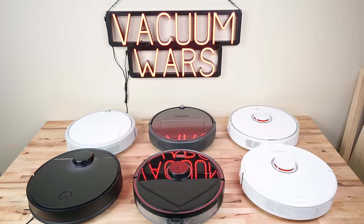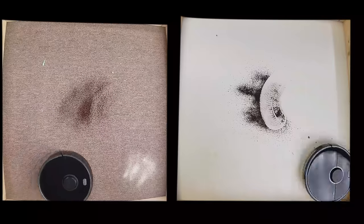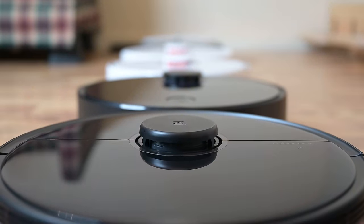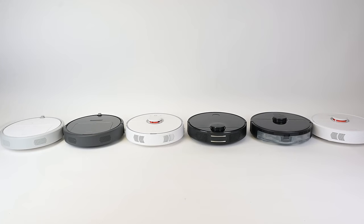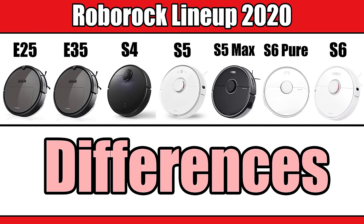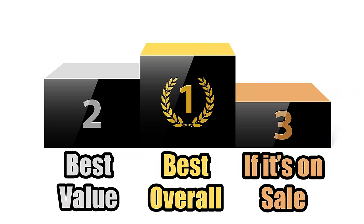Hey everybody, welcome to Vacuum Wars. After testing and reviewing all of the robot vacuums that Roborock has released so far, I think it's time to do a big comparison video showing the differences with their various models, as well as choosing my favorite Roborock models in three different categories.